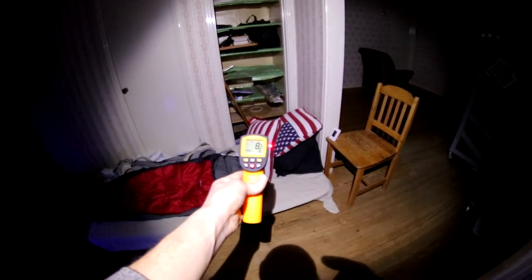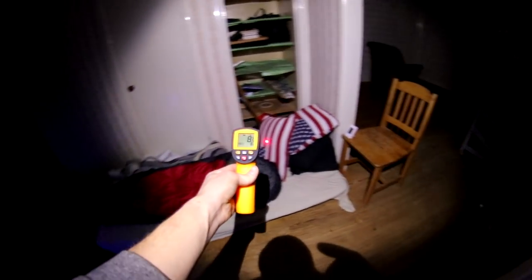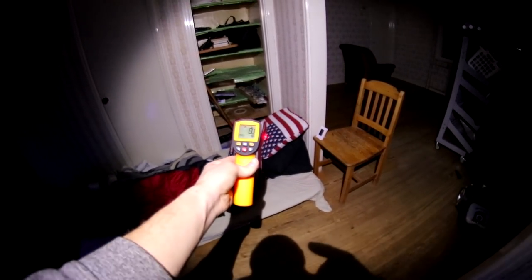I think my cozy little bed here is going to do nicely. It's going to keep heating up overnight while I keep burning more wood.